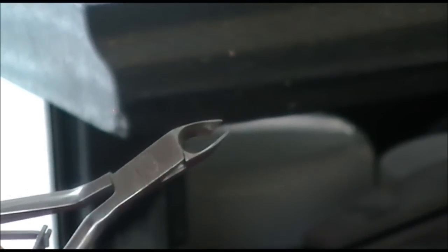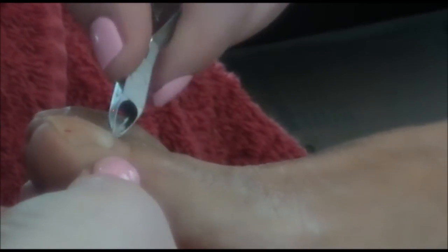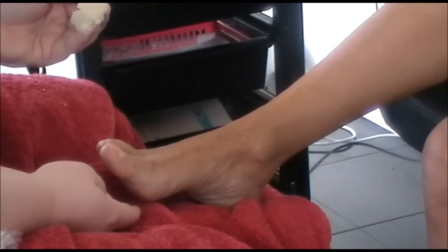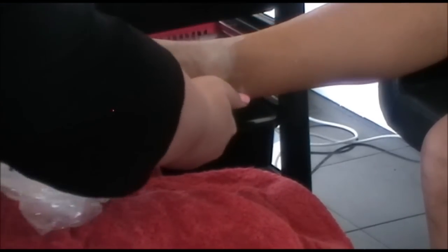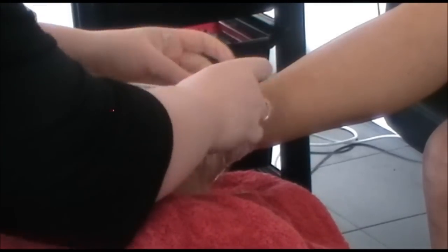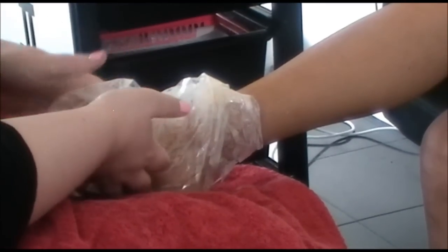We then use the cuticle nippers to nip away any dead cuticle. We then apply foot masks.